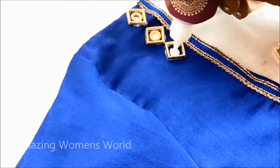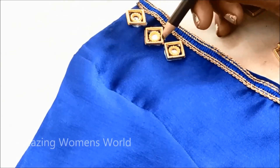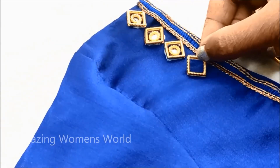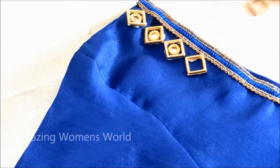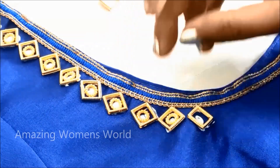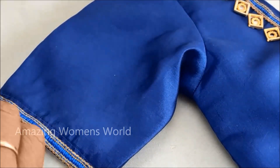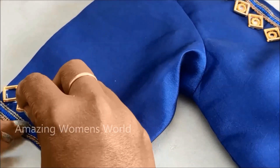Firstly I'll apply the glue for these square frames, and after fixing that we have to apply the glue in the center to stick these flowerings. These designer frames and flowerings are easily available in fancy stores and tailoring material shops, with online links given in the description box. One after another, without leaving any gaps, we have to apply the glue and stick them uniformly. The same work I'll be applying on the sleeve openings also.